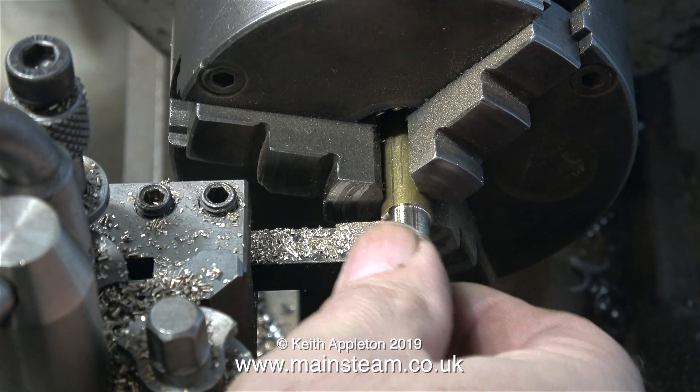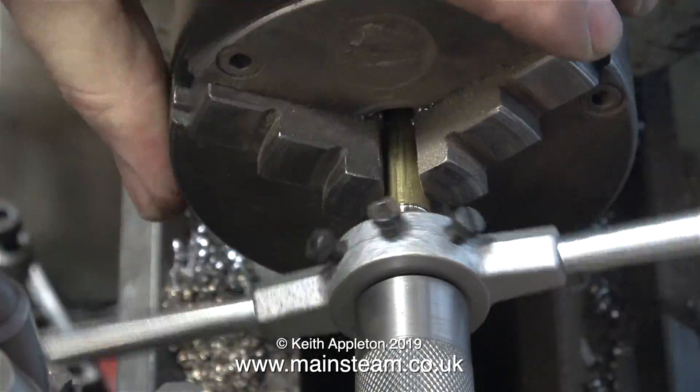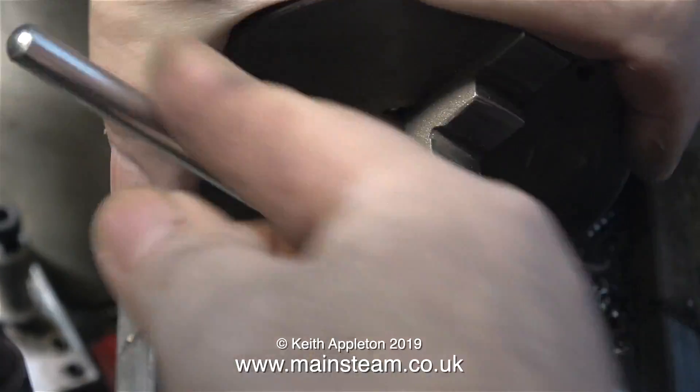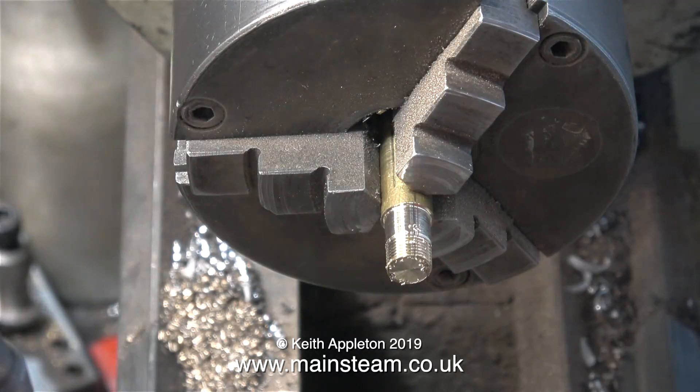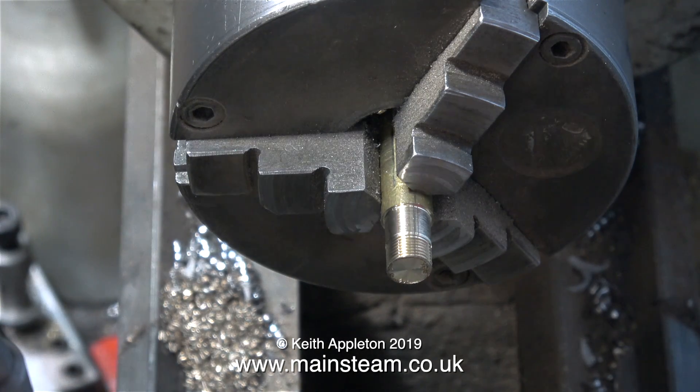It's time now to thread part of this. With a die in a die holder on the end of my tailstock die holder adapter, it's a very simple job to cut a 3/8ths by 32 threads per inch thread on the end of the piece of brass. It's quite a clean thread, as you can see, once I've brushed the swarf out of the way.